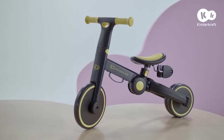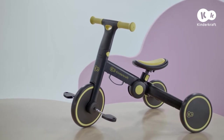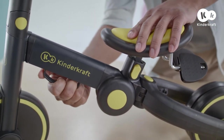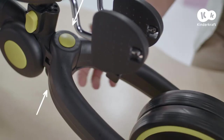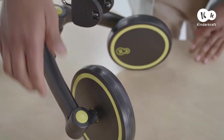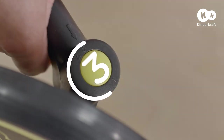If your little one is able to pedal independently, you can transform 4Trike into a tricycle with pedals. First, remove the connector — take it out of the holes and hide it under the frame. Now, press the buttons on the frame and extend the rear axle as far as you can. Next, press the buttons next to the rear wheels to set them into position 3 once again.